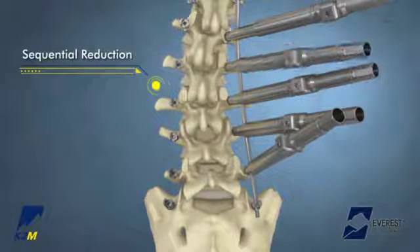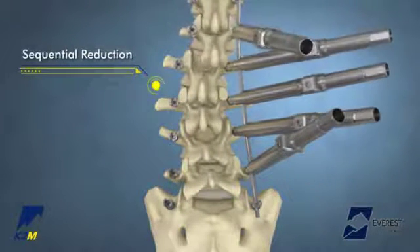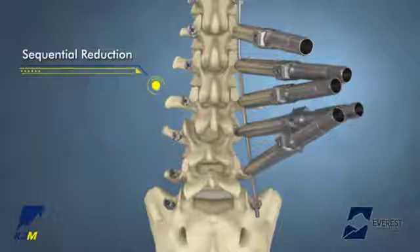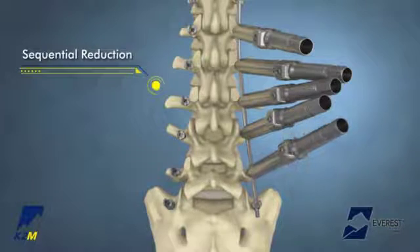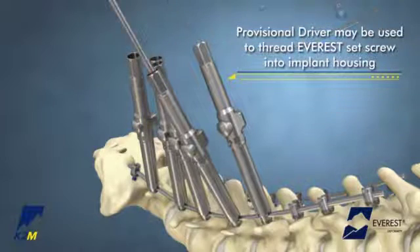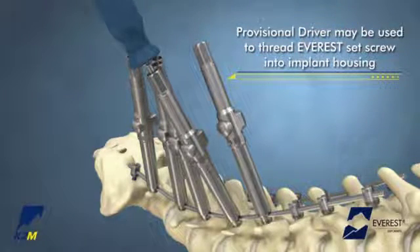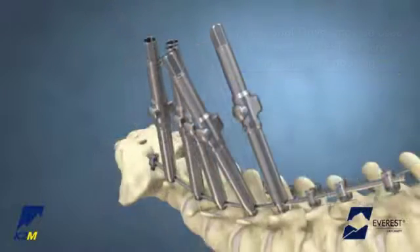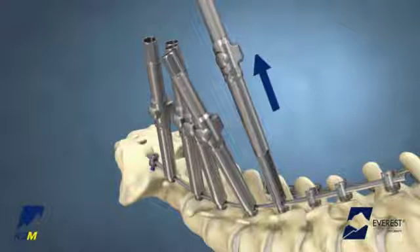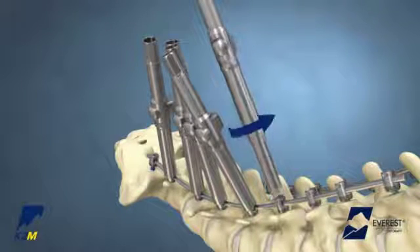Once all Base Camp Tubes are maximally reduced, the rod will be captured in each of the screw heads. The Everest Set Screw may be passed through the center of the Base Camp Tube and threaded into the implant housing using the provisional driver to provisionally tighten the construct once the rod is fully seated. To disengage the Base Camp Tube, press the release button and pull upward to release the reduction, then twist to disengage the instrument from the implant housing.